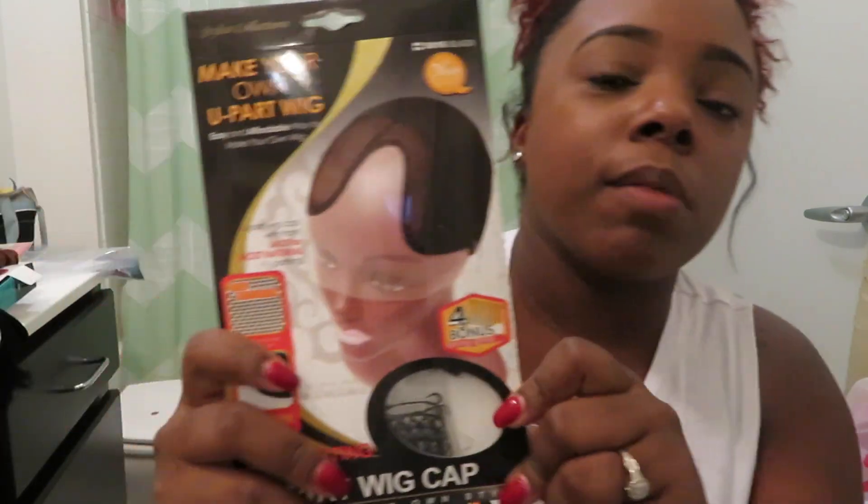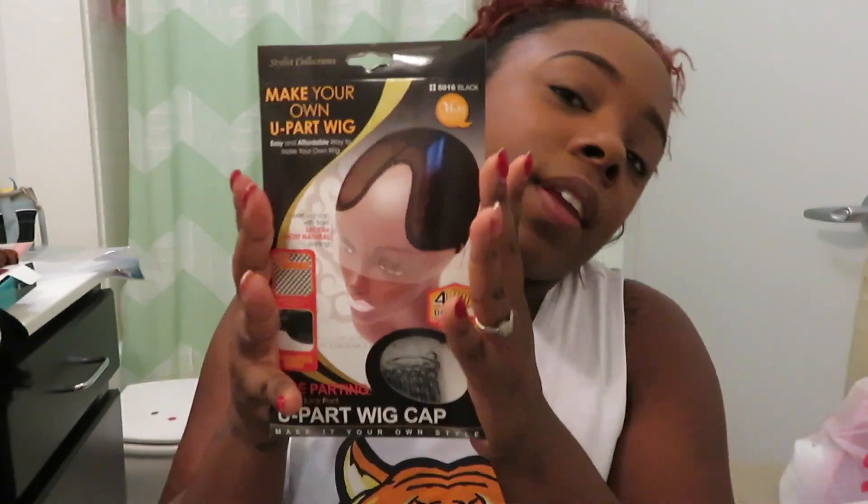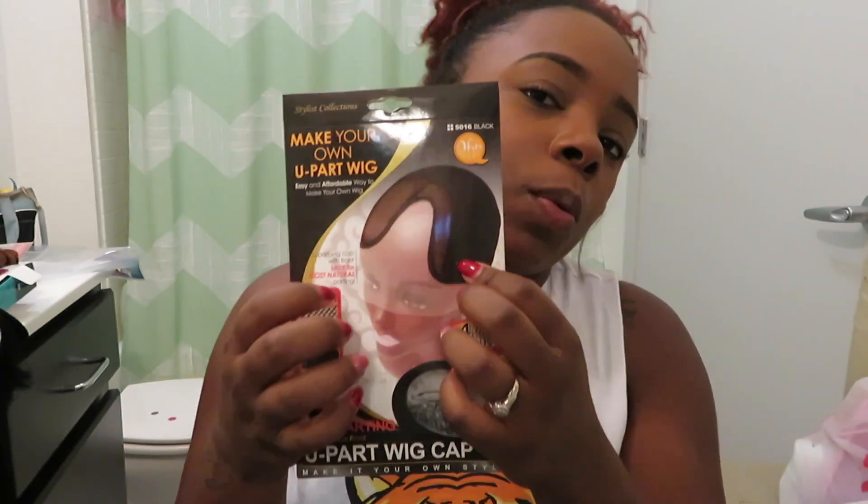Here's my U-part wig cap. Tonight I'm going to be filming a U-part wig tutorial live, so that's what this cap is for.